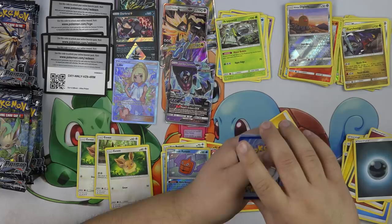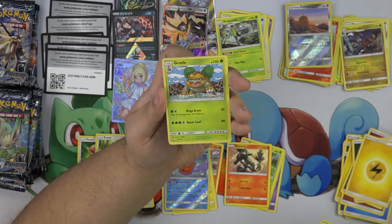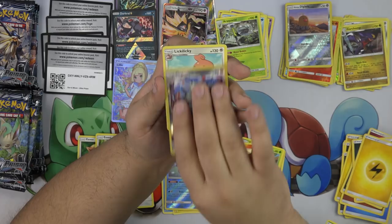So far I have seven hits. Drifloon, Weasel, Riolu, Gible, Grotle, Yamega, Volkner, Magneton, and a Lickylicky — oh look at that, Lickylicky.